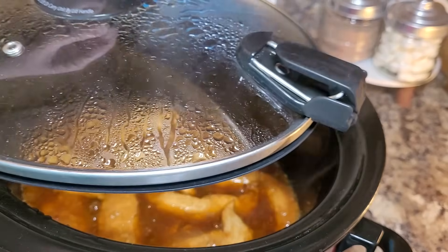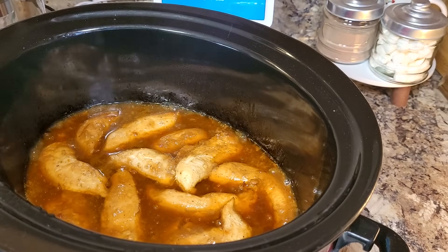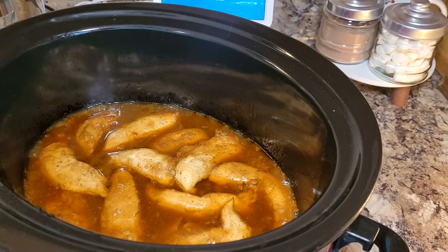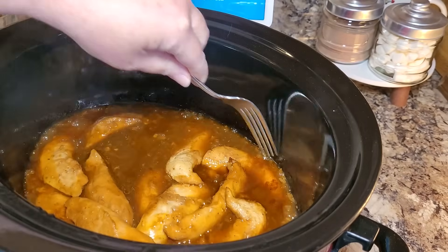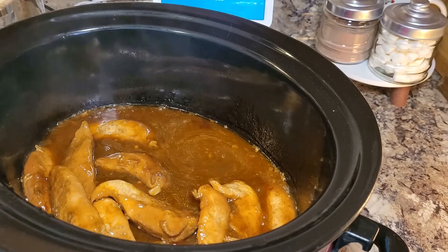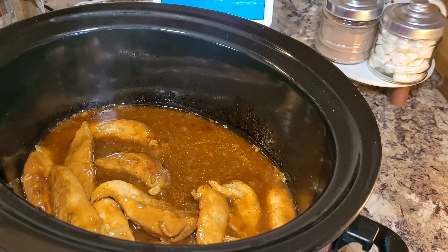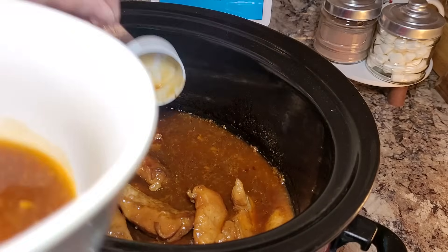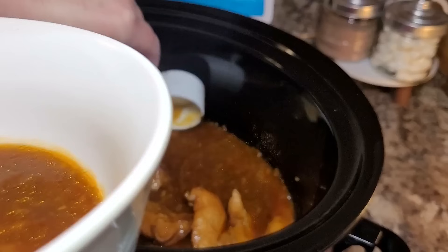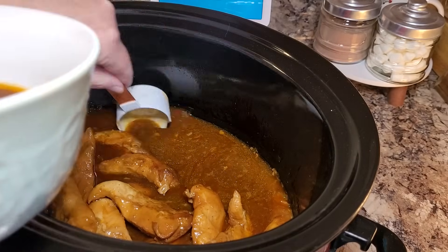It's been a day — my barbecue chicken has actually gone five hours, but those things happen, so we know it's done. Let's see what we've got in here. There's quite a bit of liquid, so I'm going to get some of that out and then we'll get our chicken all shredded. I'm just going to use a little measuring cup and scoop a lot of this out — I just don't want my barbecue to be really liquidy, but I am going to save it because we may end up putting a little of it back in.